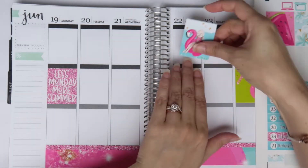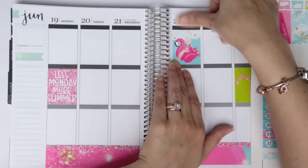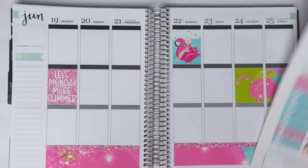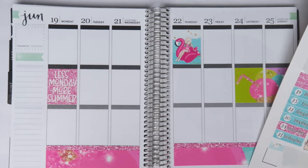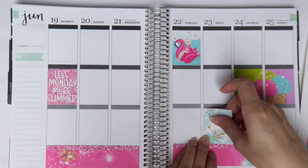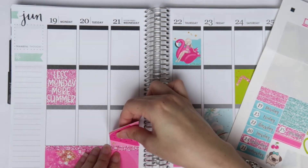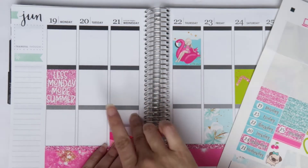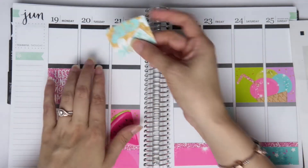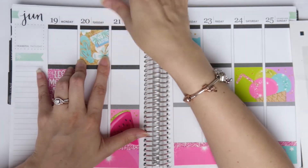I'm going to put this little chicky babe right here for Thursday. For the bottom I'll put the flowers down there — I think that'll be nice. I'm going to put the watermelon on the bottom here too, and the other floral sticker will go on the top. Those are my full boxes and I like it, so now I'm going to go ahead and do my glitter headers.